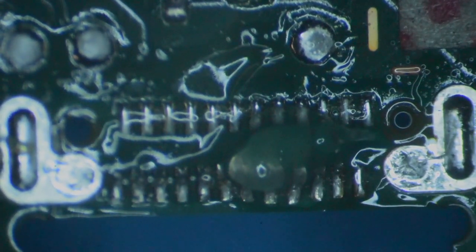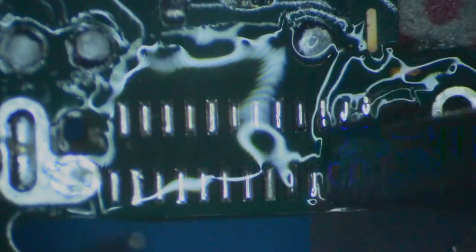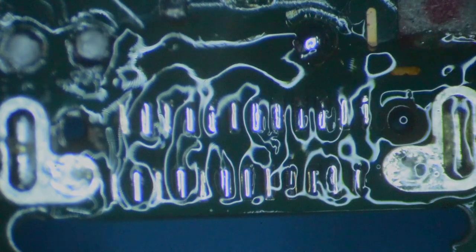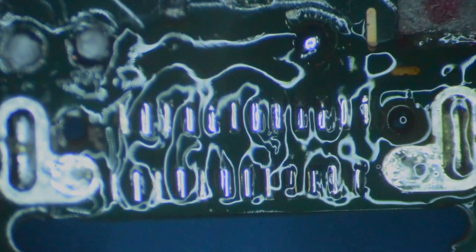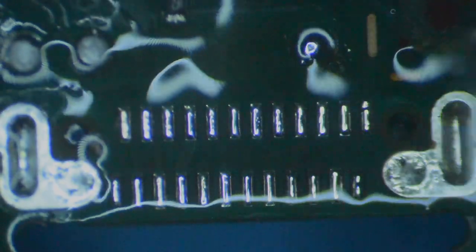I'm going to use some flux here. The reason for clearing these pads and putting fresh leaded solder on them is because they will flow much better when you make the brand new connection. You can wick them — sometimes I wick the pads, sometimes if I'm feeling good I'll just mix the leaded solder with the unleaded. You can see our pads here look really, really good.